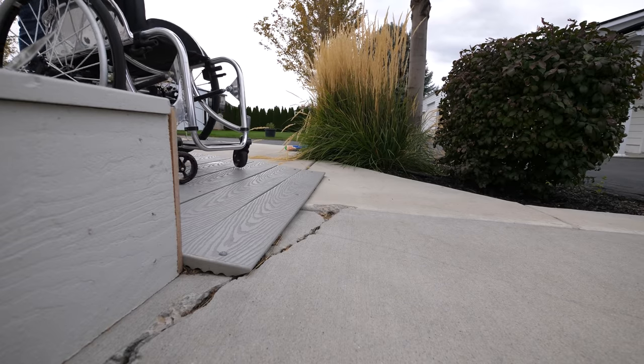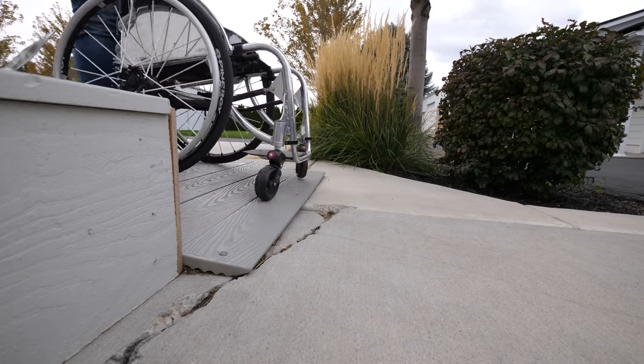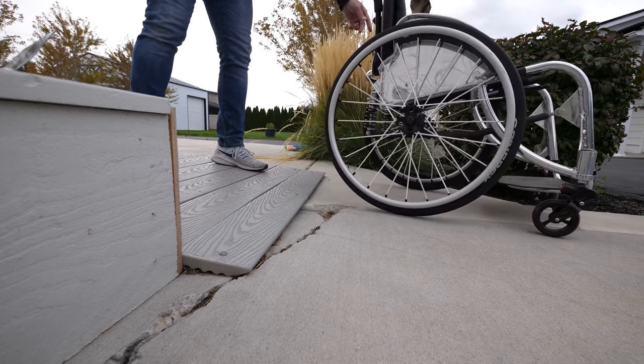Especially because I'm not totally sure she knows how to use her brakes. The hole's been here for a while and she usually just goes right over the top of it, but it still makes me nervous because at some point a wheel might get caught and mess up her trajectory. So today we'll be filling up this hole, making it smooth on top. Let's get started.